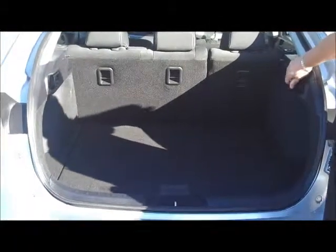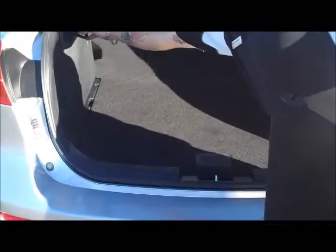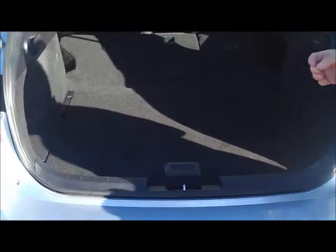Another thing to show you on this car would be removing the parcel shelf, which is nice and easy to do. Once you take that out, you've also got these handles on the side in the back here, which if you pull those, releases those back seats down. As you can see, a really simple and very versatile setup in the Lancer hatchback, maximising the amount of space inside the car.